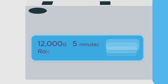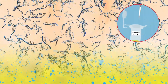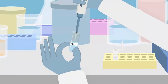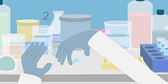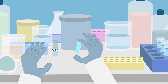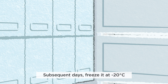Then centrifuge at 12,000 g, 5 minutes at room temperature. Carefully transfer only the upper aqueous phase containing RNA to a 1.5 milliliter microcentrifuge tube using a 200 microliter pipette tip. Add 500 microliters of 100% ice-cold ethanol. Mix the aqueous phase and ethanol thoroughly by inverting the tubes 5 times. If the sample is processed on the same day, transfer to minus 80 degrees C for 15 minutes. If the sample is processed on subsequent days, freeze it at minus 20 degrees C.